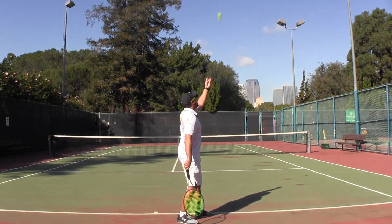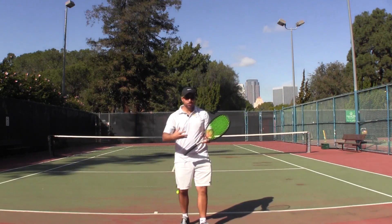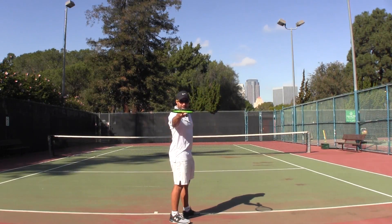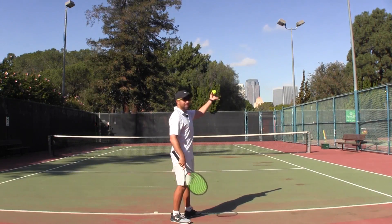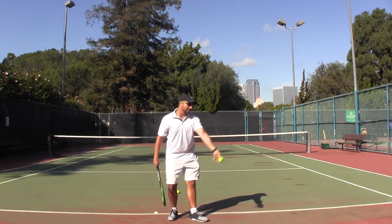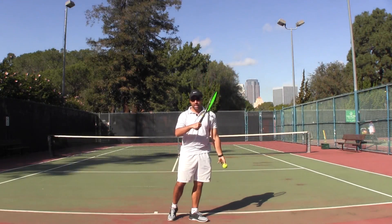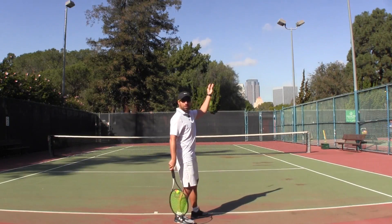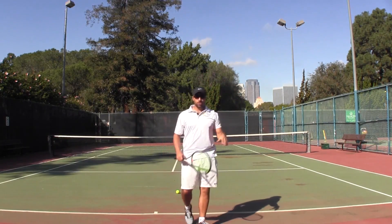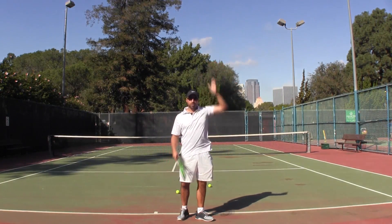If you are too worried about hitting the actual ball when you work on your toss, you are not going to be aware of what your tossing arm actually did. Record yourself from the same angle I'm recording this video from and see whether your arm at the release is bent. If it is, begin with a straight arm, go all the way to the release point and beyond in a straight manner, only activating your shoulder. Once the arm is bent, very few people continue to lift the arm, which causes other issues on the serve.